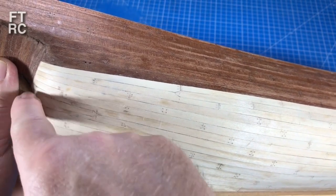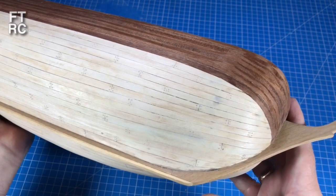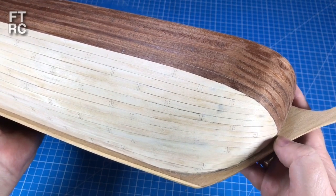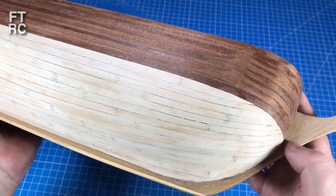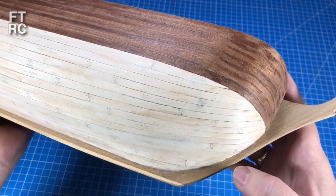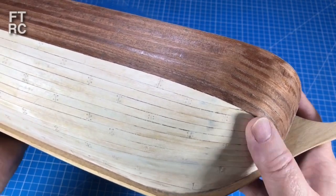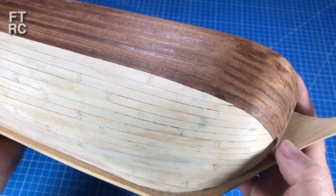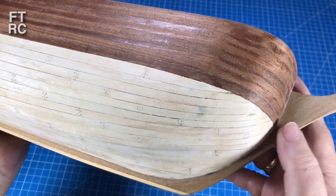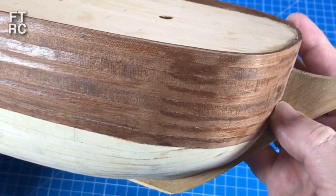I've put in the rudder post and a false keel. I also fitted the stem, which was a bit tricky. The curves from the kit didn't match mine, mainly because my hull shape differs since I'd pulled off all the rotten planks from the previous builder and had to reshape and re-fair all the bulkheads. By the time I put my two layers of planks on, my curves were slightly different, requiring a lot of chopping, fitting and adjusting. But it's on and it's not too bad.